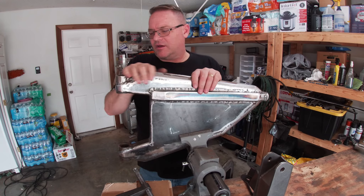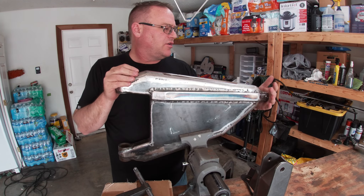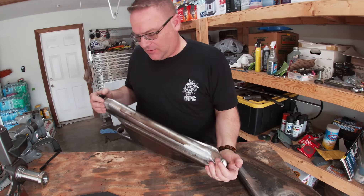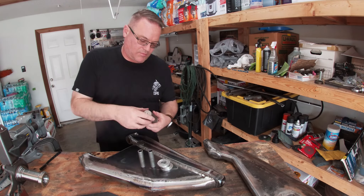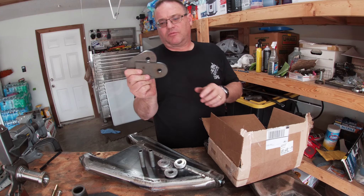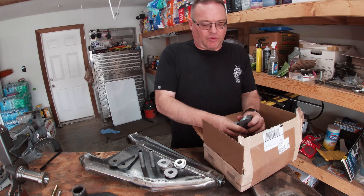With the bushings out, we've got to make a jig of these arms. Let me show you what I'm going to do. I went and got some shock tabs — some tall shock tabs from Ruffstuff — with a 9/16th hole.